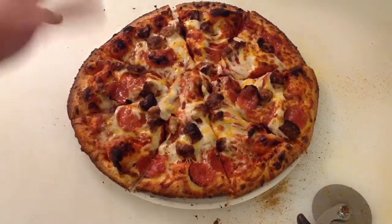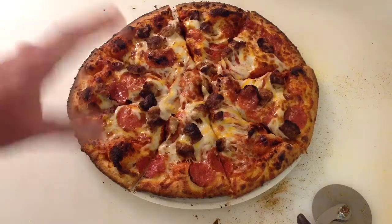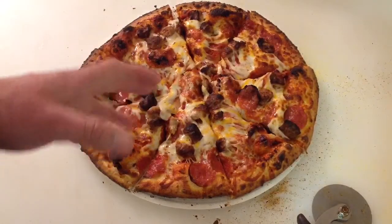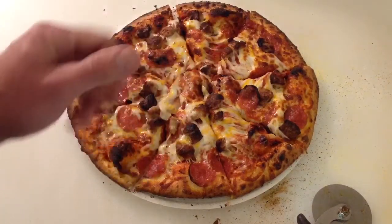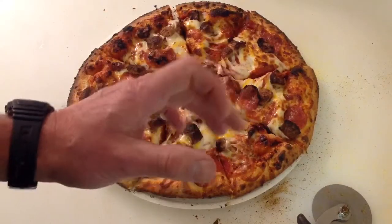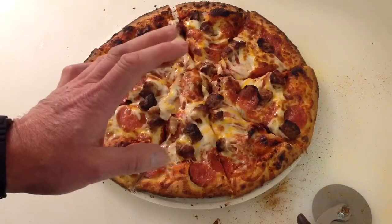Okay folks, there it is. You saw everything that it took. Everybody asks time and temp, time and temp. Time was about six minutes. I had it turned up all the way on the Blackstone pizza oven, and I do have a secondary valve down by the propane that I have turned down a little bit. So she gets right around 450 to 500 degrees.